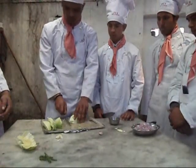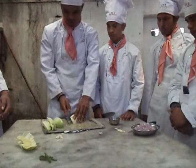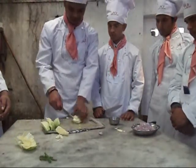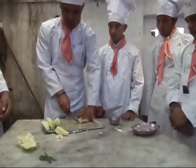For shredding cabbage, it is first cleaned and cut into half and then into quarters. Then the stem is removed as shown. The cabbage is then crushed and shredded.